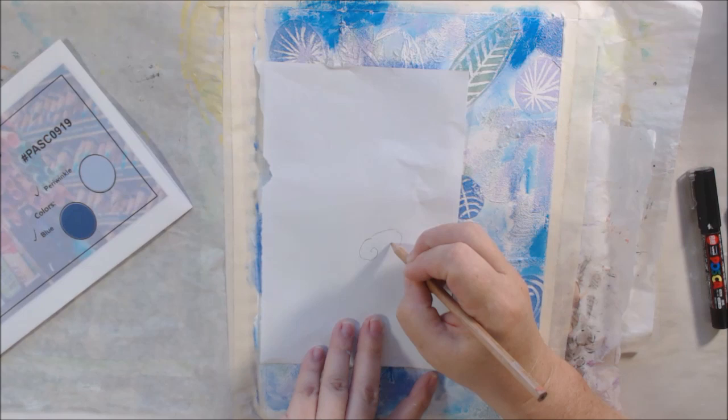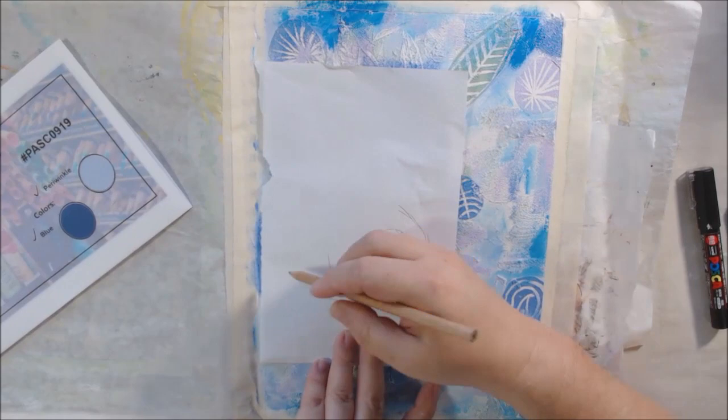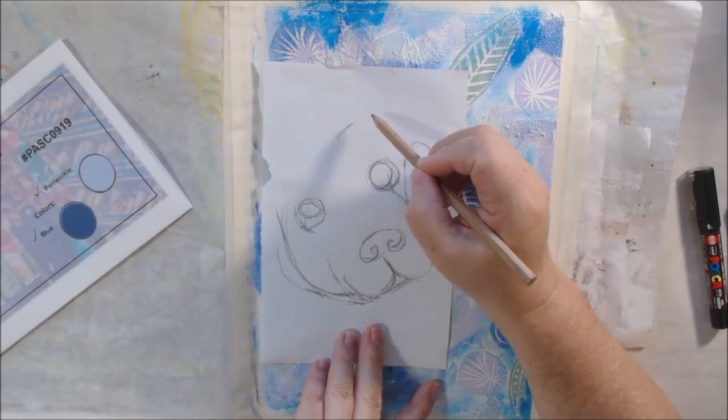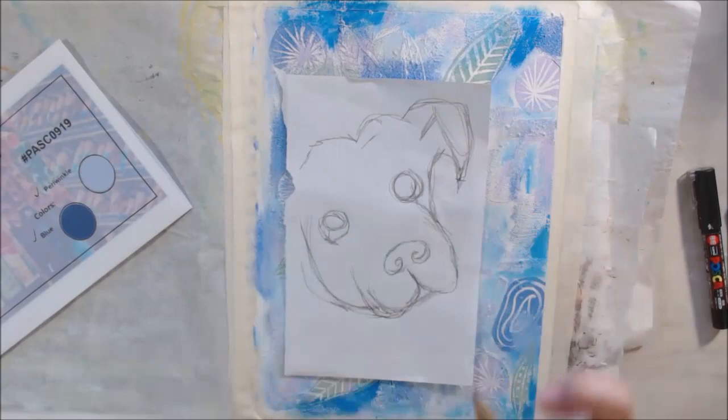The next prompt is 'dog,' and that's in the shape category — we have one shape drawn each month. It could be anything: a circle, a rectangle, a dog, a fish — last month it was fish, so this time it's dog. I'm using my little scratch paper that I was using to pick up the embossing powder to draw a generic dog — maybe kind of like a pit bull. It has a squarish head and short ears, but it's just some sort of dog.